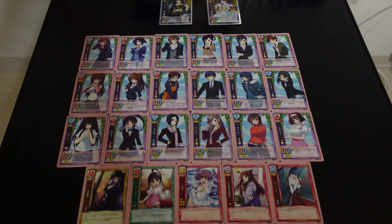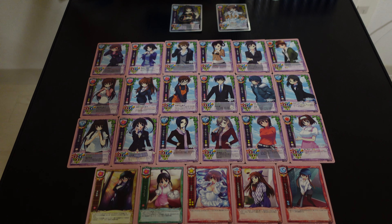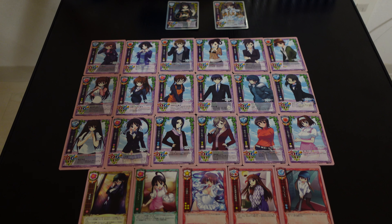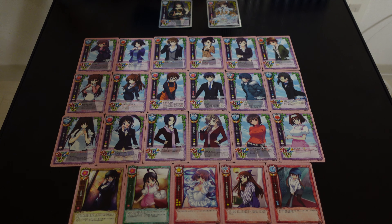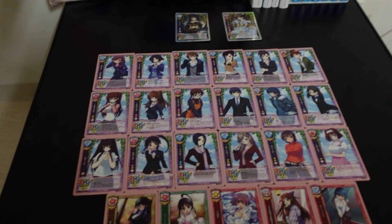Hello and welcome back to another merchandise review from White Album 2. Today we are checking out all of the Lychee Leaf 5.0 cards in the set — in my collection, anyways.